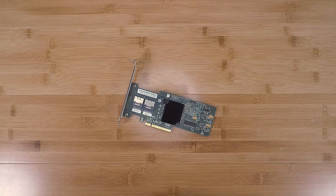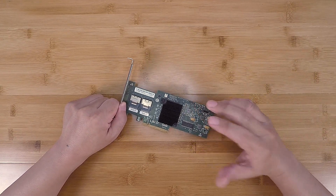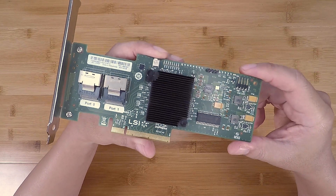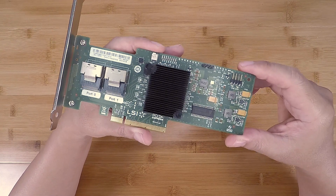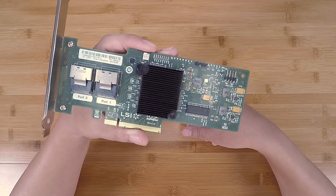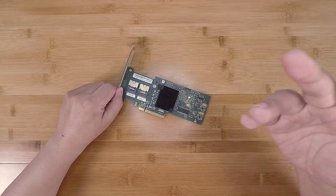Welcome to the Artist Server. This is an impromptu video — while processing cards for sale in my store, I came across this card. If you're familiar with HBAs, it looks like an IBM M1015, also known as the LSI 9220-8i. I suspect that this is a counterfeit.